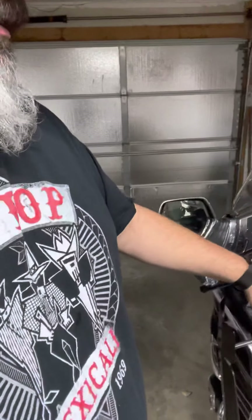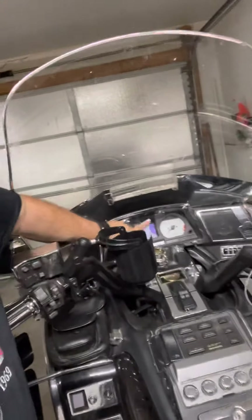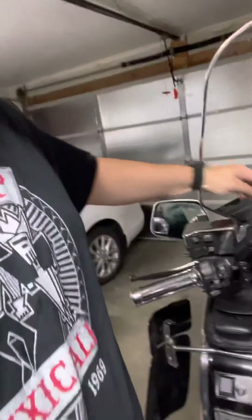It's a '99 GL1500, in case I didn't say that. As you can tell, it has white gauges. Don't look at that big spot on the dash right there that I'm zooming in on — that'll be fixed and addressed at some point.